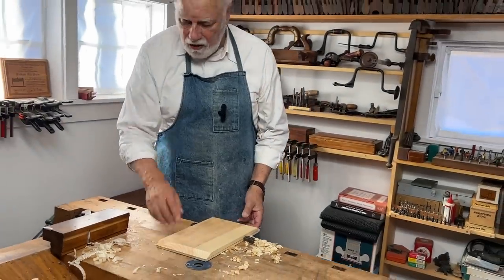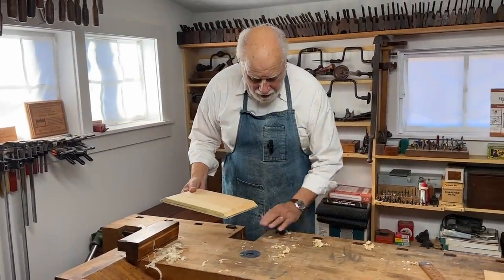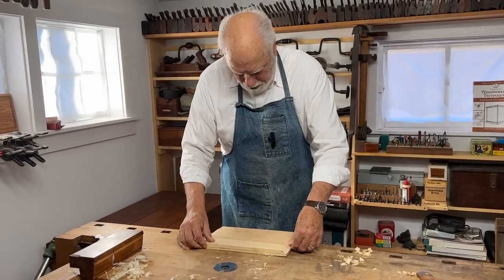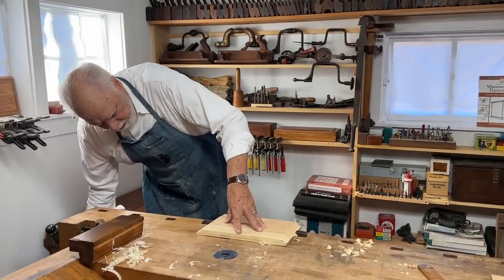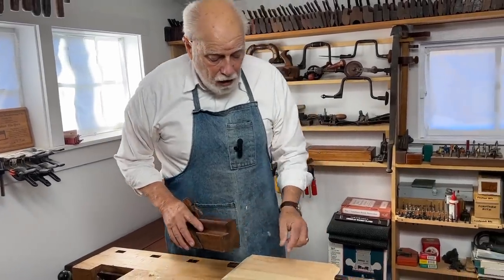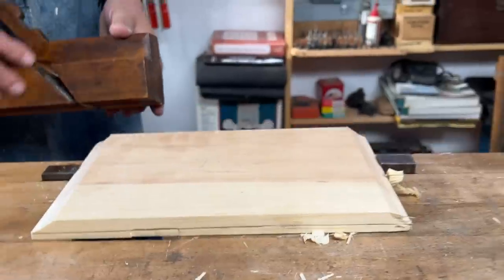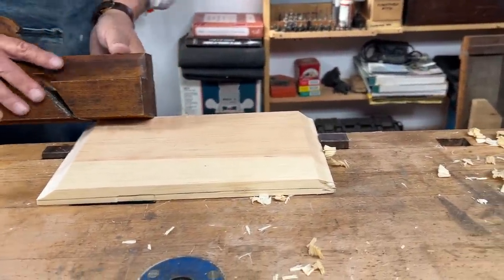Having planed both of the ends down to the line that I marked, so that we have in effect a tongue that will fit into the groove of the framing, I now turn the wood sideways and put it between the dogs here and tighten it up. Now all I have to do is the same thing at the sides. This time I not only have the line that I drew to look at, but I can also see, as you'll see when I plane, that I can see when I plane down that this should be level all the way around.